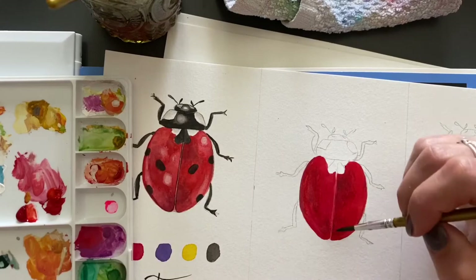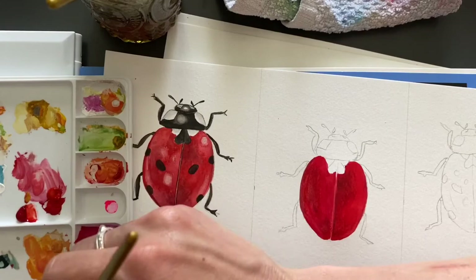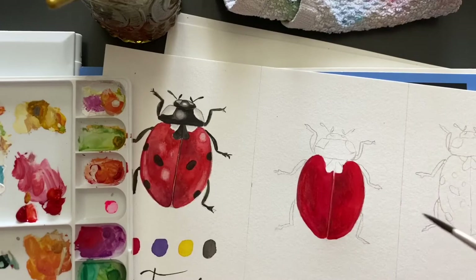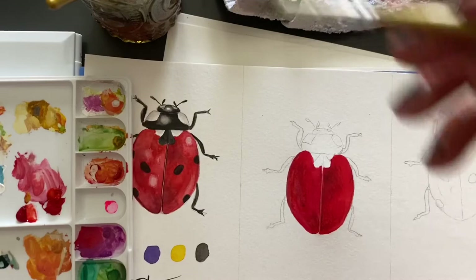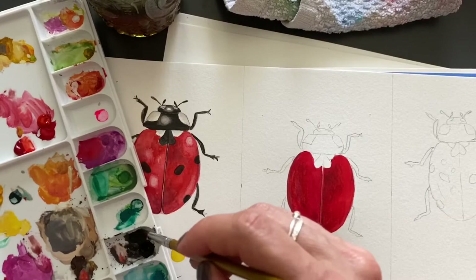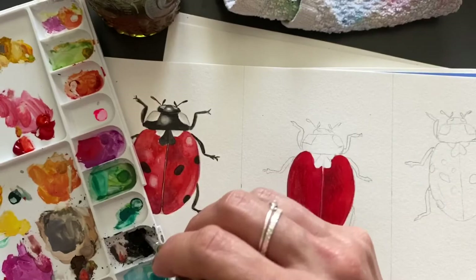You can use the round brush to maybe add a few lines for some dimension. It looks a little bit messy, a little dirty, but it's cool. I'm going to use the round brush now for the legs. If you can see on my paint palette, I'm making it a little more runny.